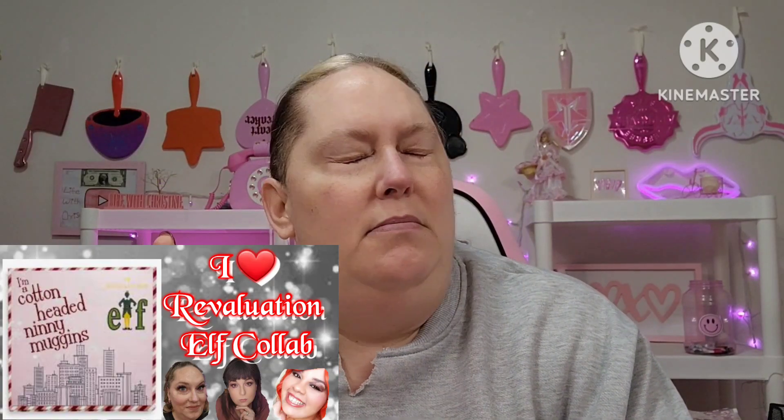Good morning, YouTube! How y'all doing? Guess what today is?